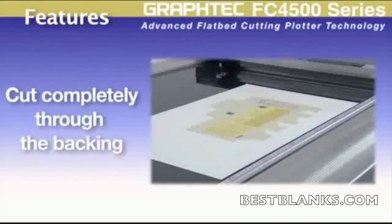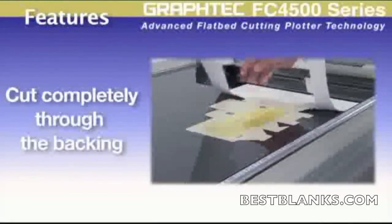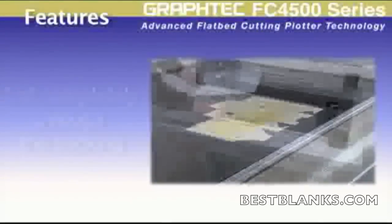First is its capability to cut completely through the media without the need of a backing sheet. This can be really helpful when cutting rigid paper stock that has to remain flat and cannot be bent.